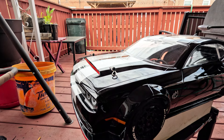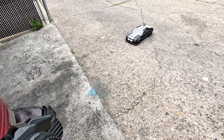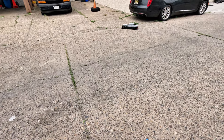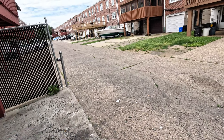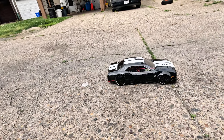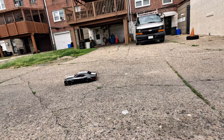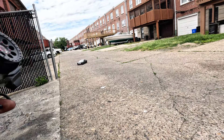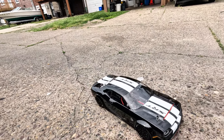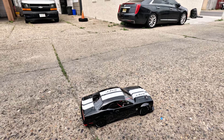Let me throw some batteries in here and take her out for a spin. She's got some body rub right now. You really don't have to make crazy adjustments — all you gotta do is lift the body posts. I'm gonna have to lift it up in the back. You gotta cut it out and everything — I'm rubbing the tires.